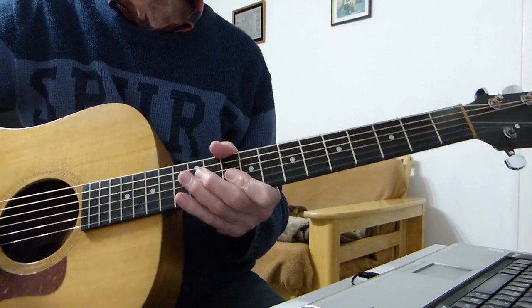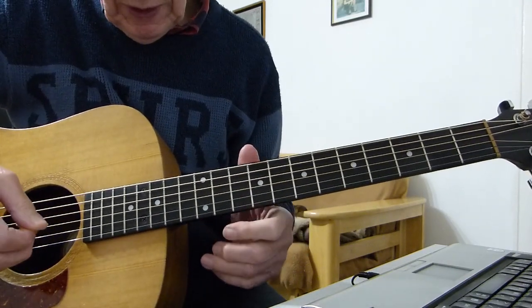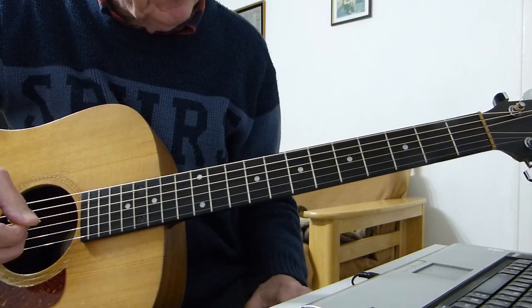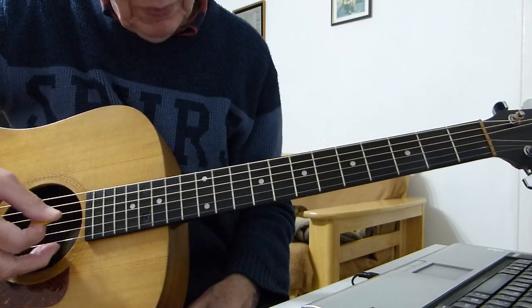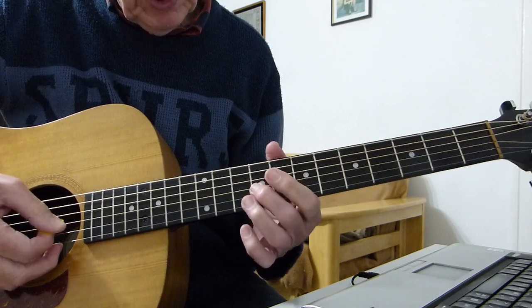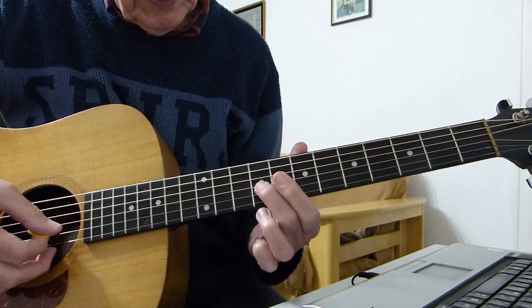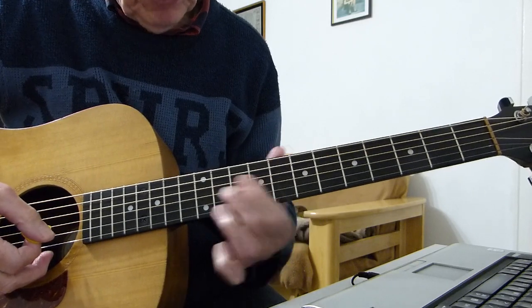Let me show you what I was doing there. The intro is played on a D chord and an A chord. What we've got to do is play the 4th string open — the D string — and then slide up from around about the 9th fret on the 3rd string, the G string, up to the 11th fret.